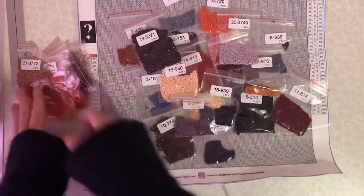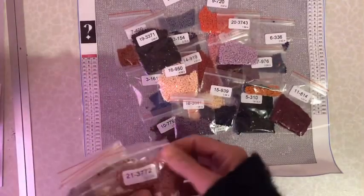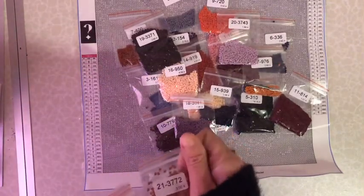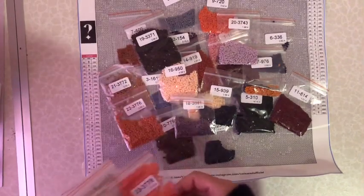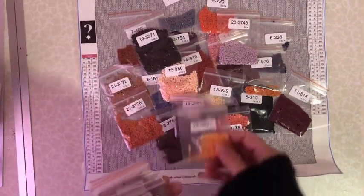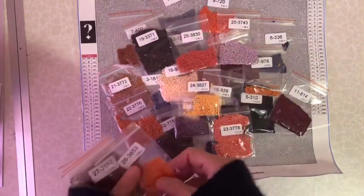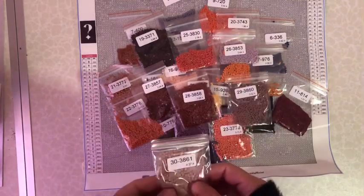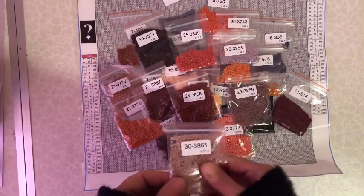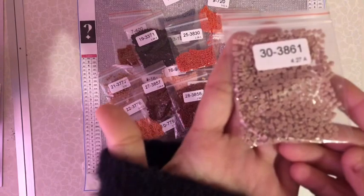So what do you think, guys? I bought this on Amazon - I can't remember how much it was. I wasn't expecting it until Monday but it came today and I'm super excited to do this. And of course it is squares.